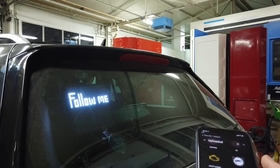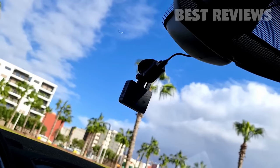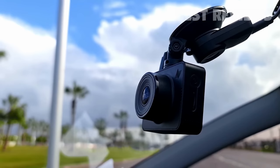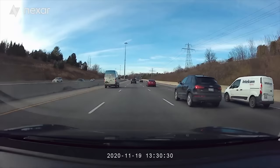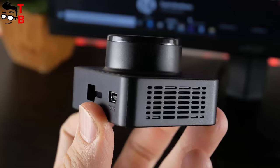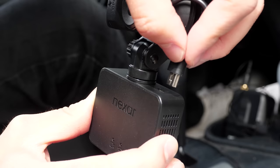Nexar Beam GPS Dash Camera. The Beam is a diminutive camera housed in a square black box. The sensor inside is something called Galaxy Core GC2053. Although it might not be the most recognizable, it gets the job done. Resolution is excellent at 1080p with 135 degree capture angle. Power button and a micro SD card slot are located on the left side of the black box.